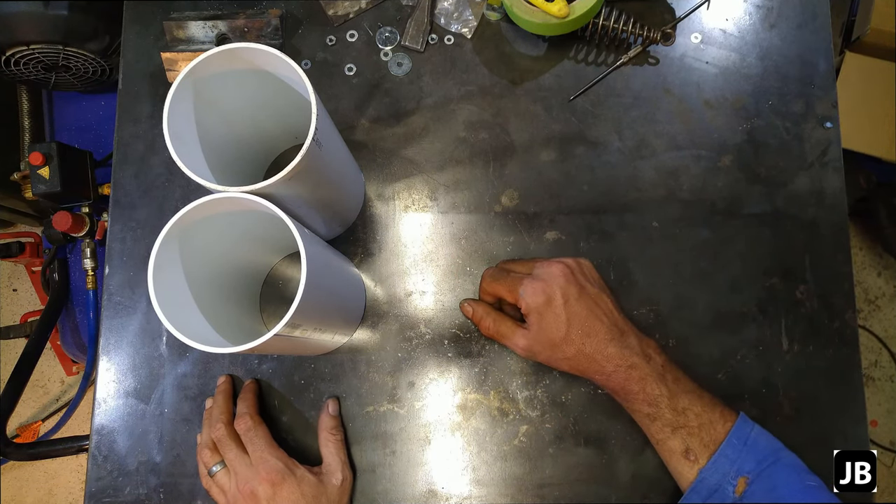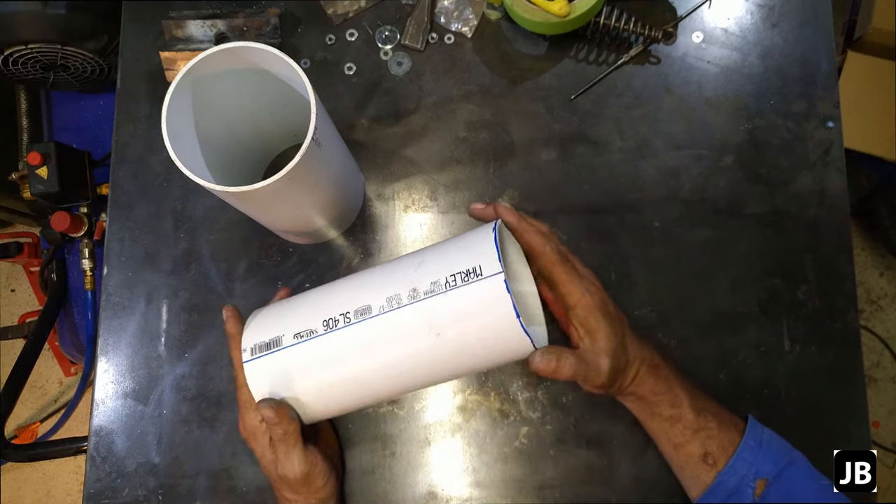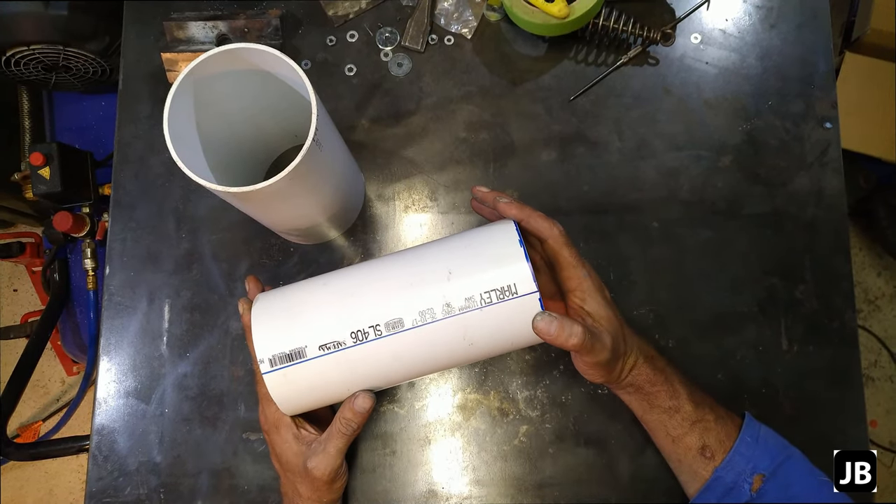Welcome back to the shop and welcome back to tonight's little shop project. Tonight's shop project is not really a project — it's more of a proof of concept.